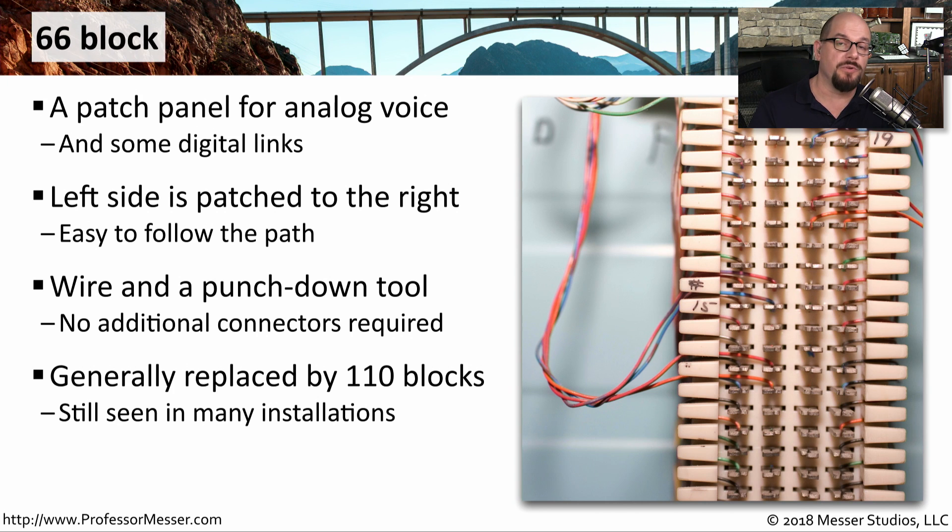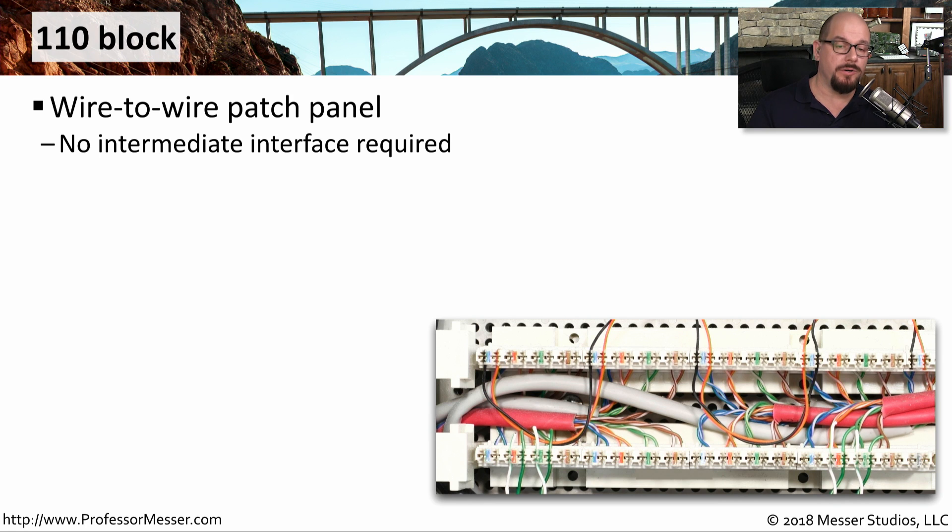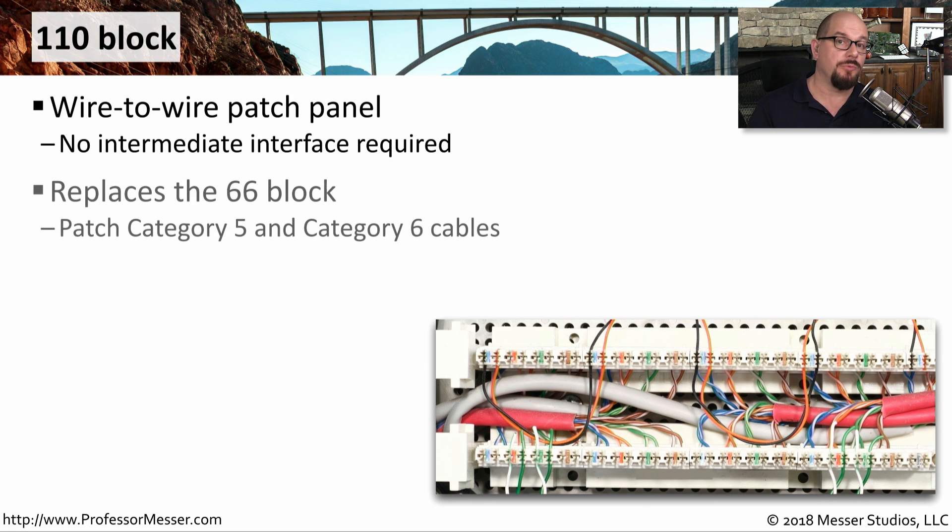Now that our phones have moved to voice over IP and a lot of what we do is happening over the network, we have phased out the 66 block in favor of the 110 block. The 110 block is also a wire-to-wire patch panel and effectively replaces the 66 block, but a 110 block is able to support higher speed networks. So we would plug in category 5 and category 6 cables to a 110 block.